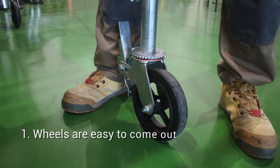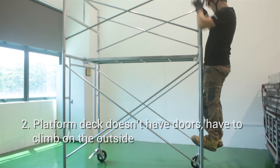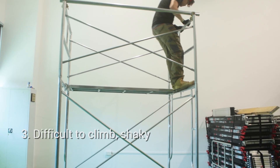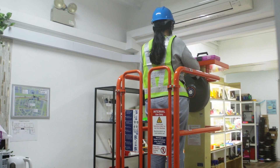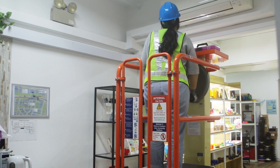You're right — people often do not follow procedures. Here are some of the commonly faced problems: wheels are easy to come out, the platform deck doesn't have doors so workers have to climb on the outside, it is difficult to climb, the structure is shaky, wheels are not locked, and frames are not joined properly.